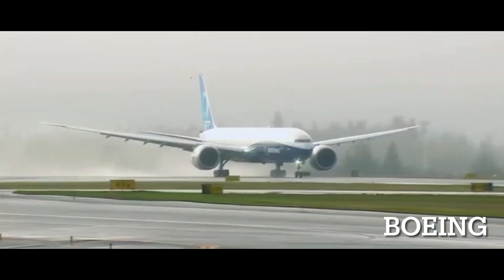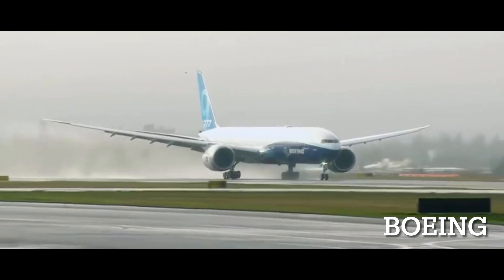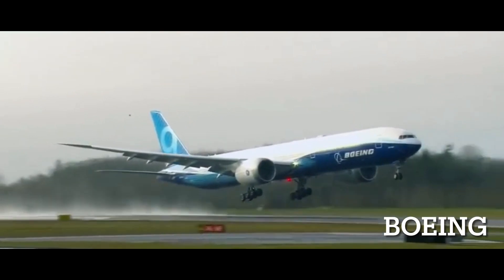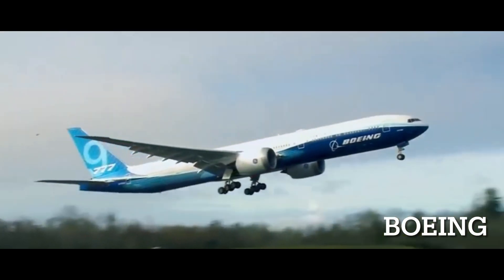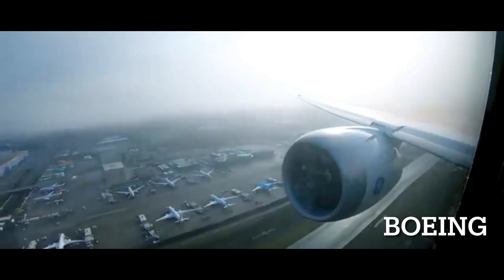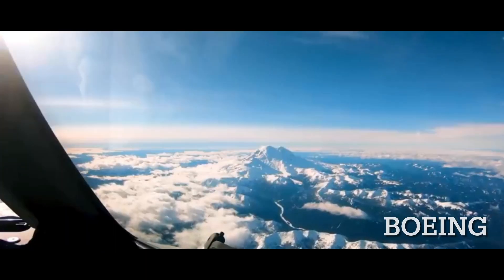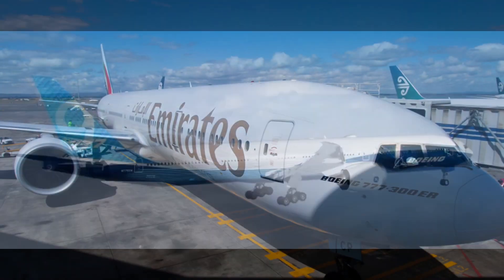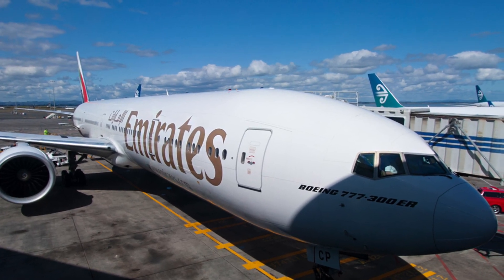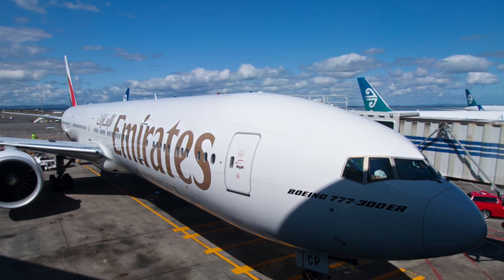First of all, I will explain why the folding wingtip exists in the first place. When Boeing decided to build the aircraft, they wanted to give it a higher maximum takeoff weight and better range, while not having to make larger fuel tanks, because they didn't want to make the wings longer — as longer wings would result in airports having to extend the size of their taxiways and gates, resulting in larger operating costs which would not be preferred.